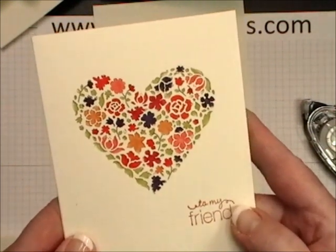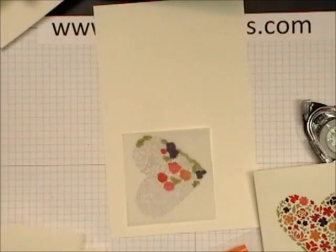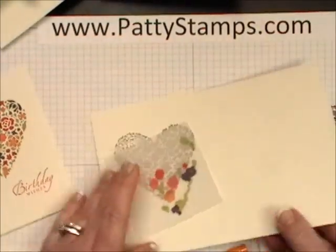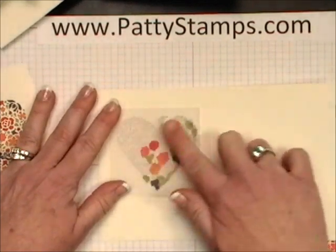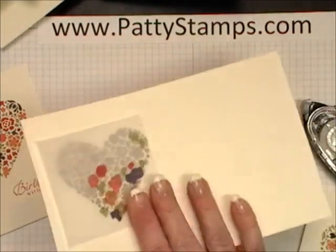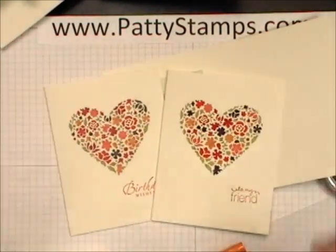From the front side you see all those beautiful bright colors. Isn't it gorgeous? I think Brenda is just amazing for figuring this out. Now if you wanted it to be softer, what you would do is start by placing your vellum on the inside of your card and color on the backside, so that when you flip it through and look from this side it's going to be a little bit softer. So you have your choice of doing it either way.